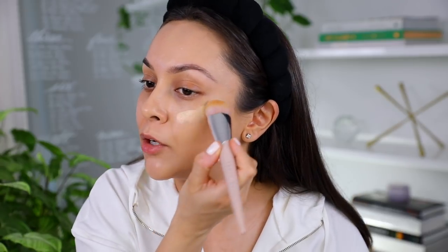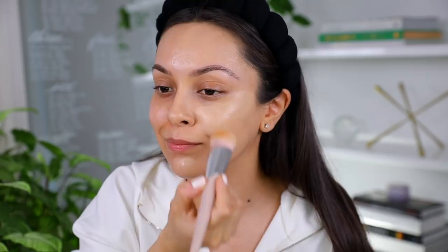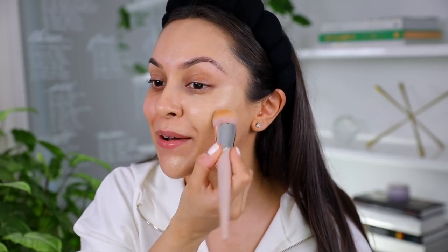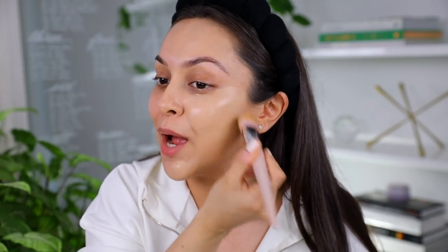One layer of it evened me out really nicely. I'm going to try to build up a little more coverage on the cheeks and chin, because that's where I have the most to cover — I have freckles on my cheeks. I'm really curious how many of you are scared by the color right now, because when you're first applying it, it does look light. But after about two minutes, it dries down and gets much darker.